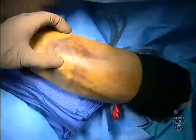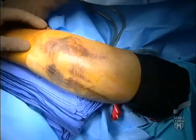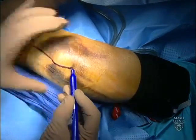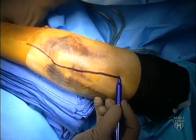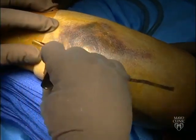A sterile tourniquet is recommended to facilitate dissection and allow proximal extension of the exposure. The main landmarks for placement of the skin incision include the tip of the olecranon, the location of the ulnar nerve, and the subcutaneous border of the ulna. The incision is centered distally over the subcutaneous border of the ulna, extends proximally just medial to the tip of the olecranon, and remains centered between the medial and lateral aspects of the arm.